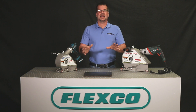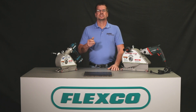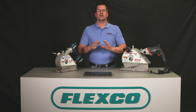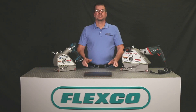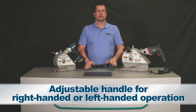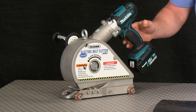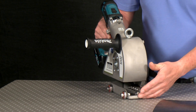The electric belt cutter easily cuts through rubber, plied, and PVC belting with a simple trigger pull, and its self-propelled action means very little effort is required to cut one belt or multiple belts. Some key features that make the electric belt cutter unique include an adjustable handle for right-hand or left-hand operators and a distinctive rail guard system that allows the unit to remain upright on the shelf or on the belt.